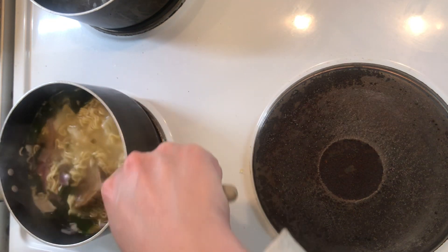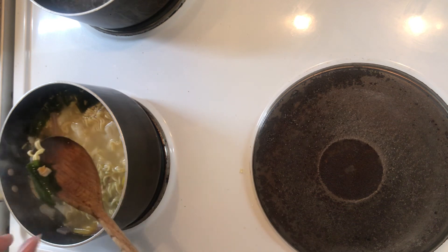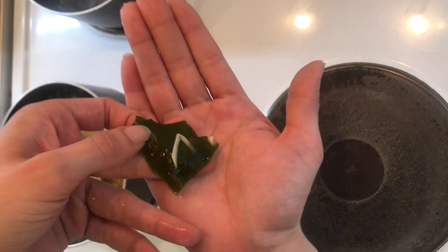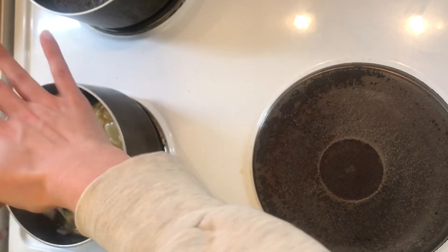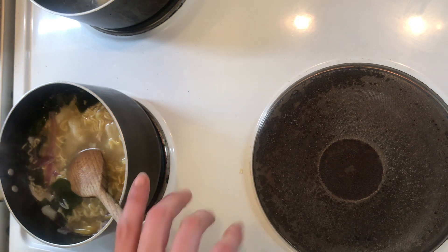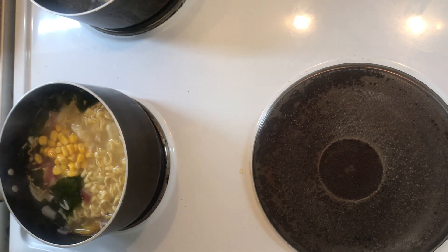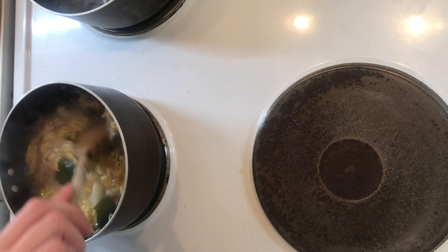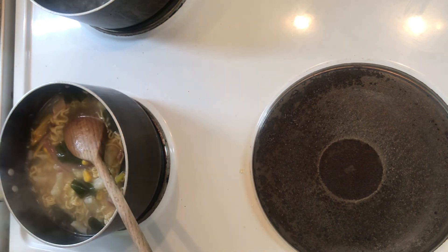Look at the seaweed — look at that! Can you see that? It's massive — and it's so hot. Sweet corn — I forgot the sweet corn yesterday, so this is sweet corn from a can. This is looking good. Oh shit, the dumplings!